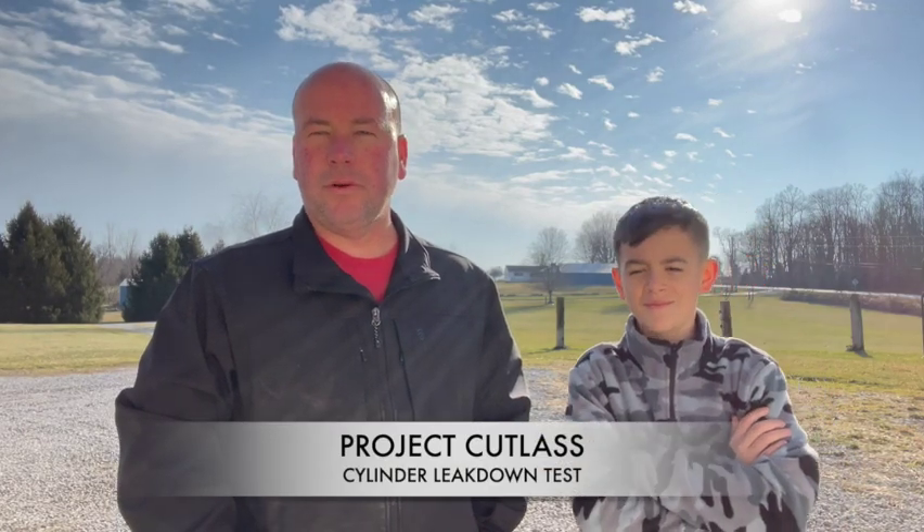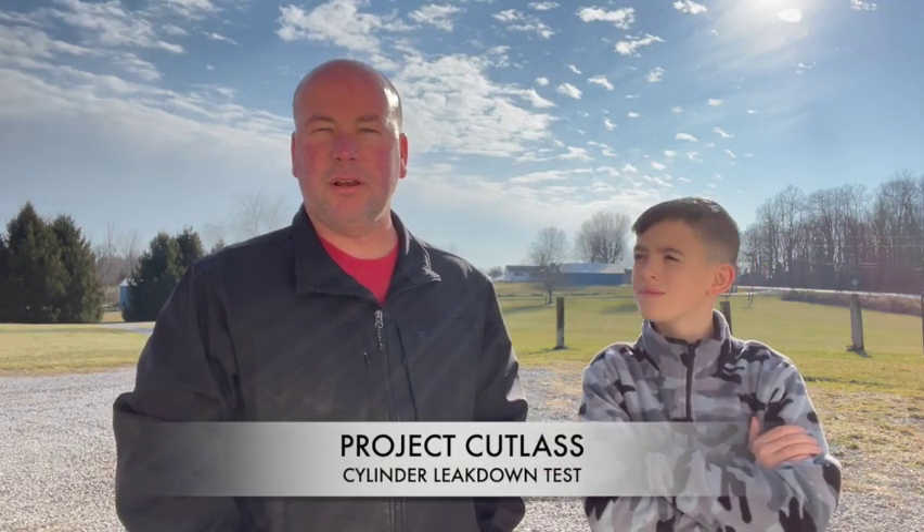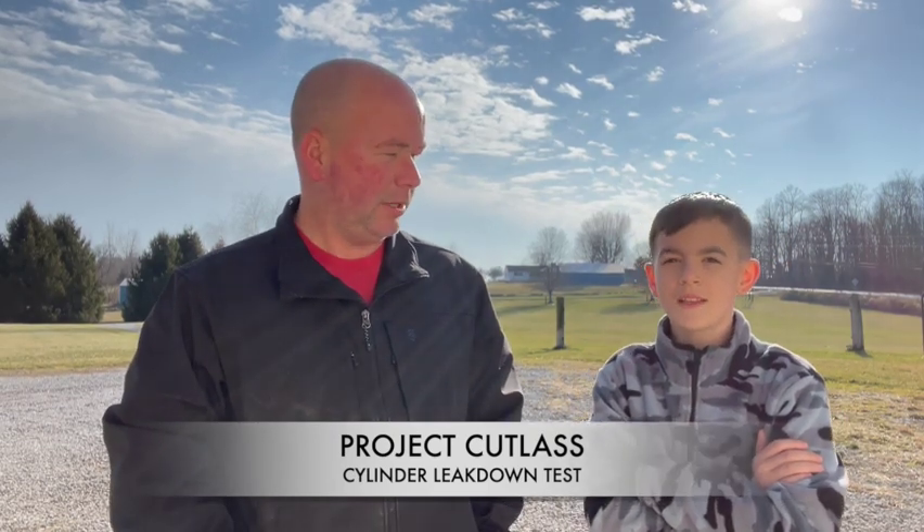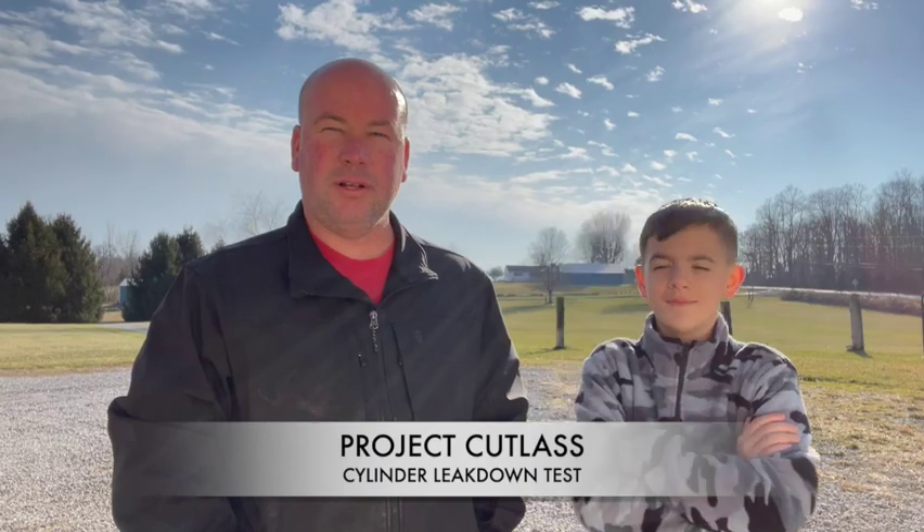Good afternoon YouTube. This is Cory from Jacob's Garage again, and today we'll be learning how to conduct a cylinder leak down test. I also have my little helper here, Bentley. Alright, let's get to it.